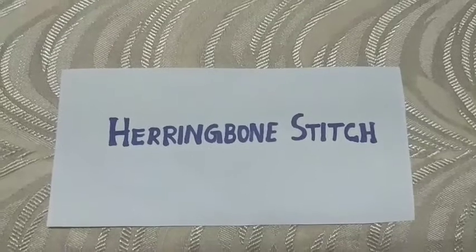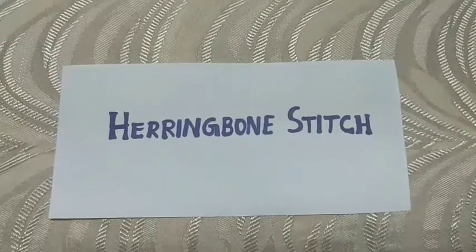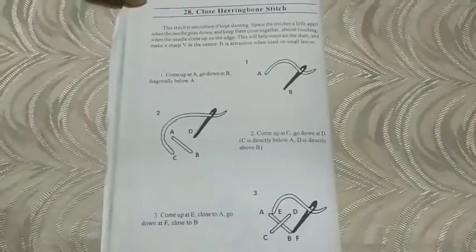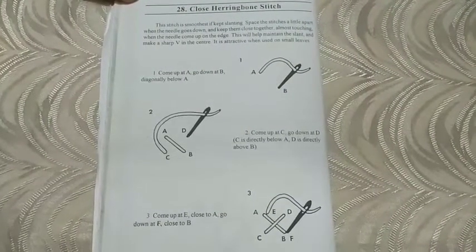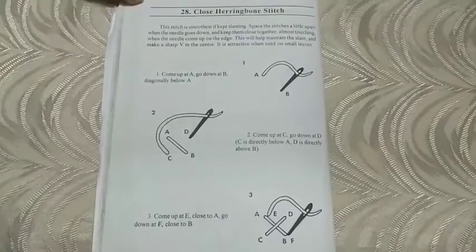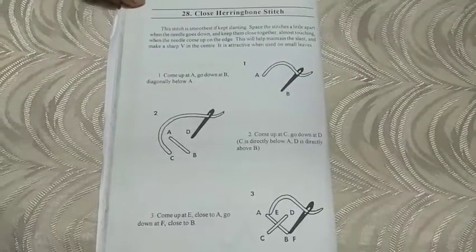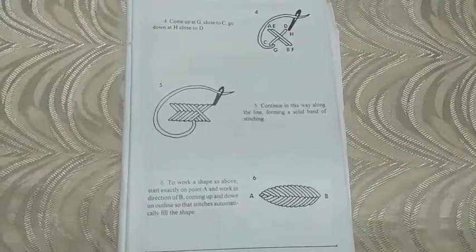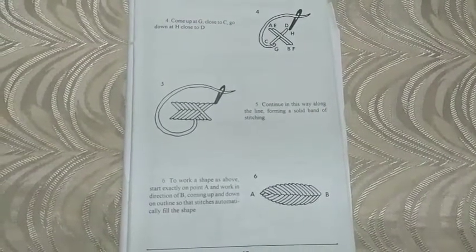This is a stitch called herringbone stitch. We can use this stitch for filling work. If you follow this step by step, you can learn and practice very easily. This gives a nice effect for leaf filling and flower filling.